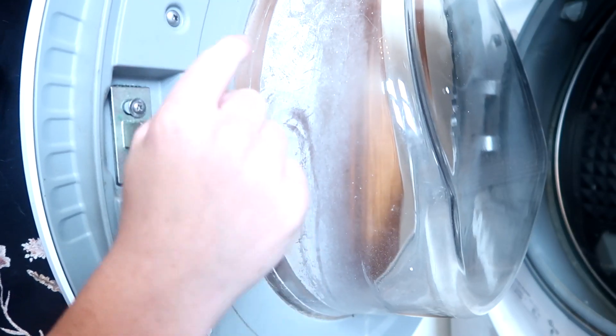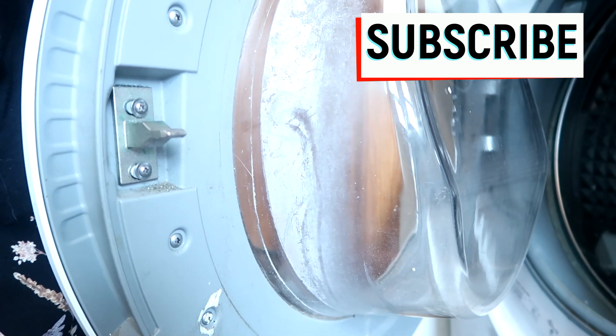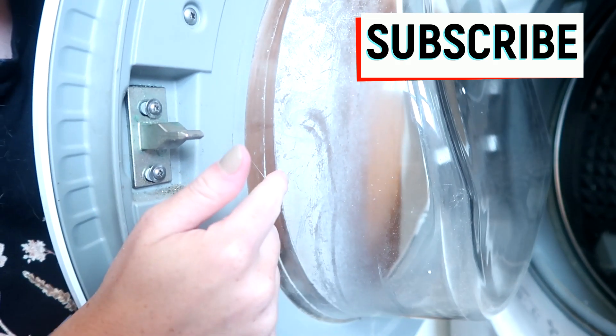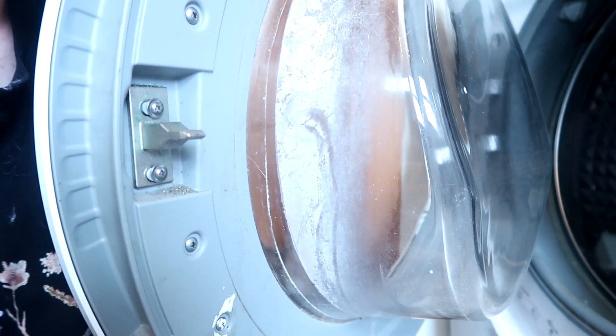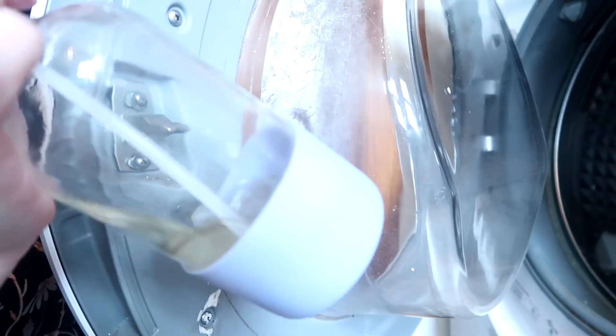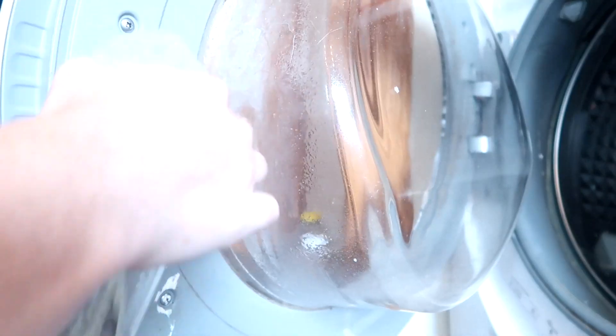Welcome back to Teach Me How to Clean. Today I'm going to be sharing with you guys how to get the soap scum buildup from the inside of your washer. I do have a video on this I can link down below if you're interested in more ways to clean this off. But today all I'm going to be using is a little bit of vinegar, and spraying that right on the door here.